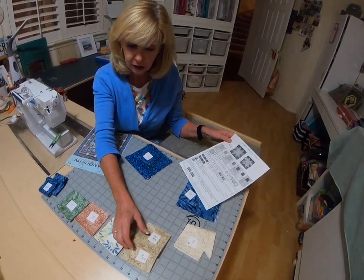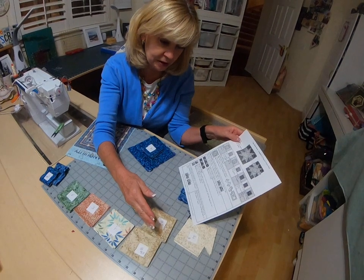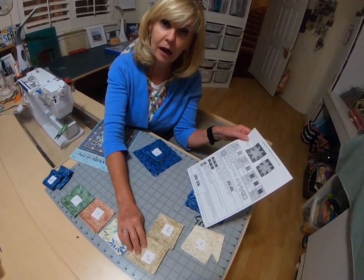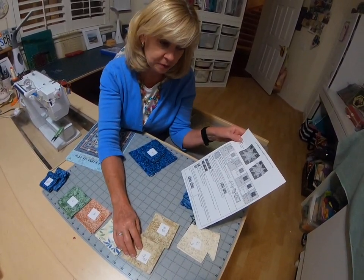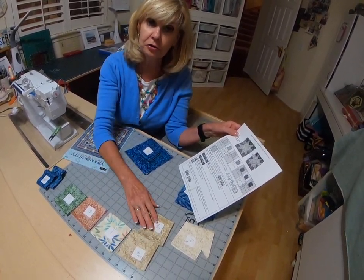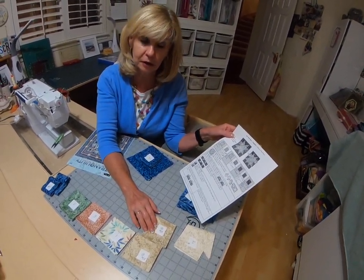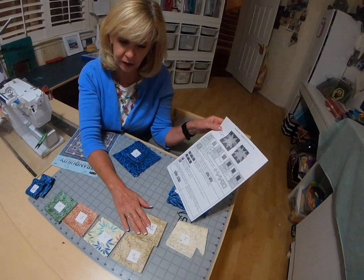With fabric three, you're going to cut two strips at three and a quarter, and then cross-cut those strips into 24 three and a quarter inch squares. You're going to cut two more strips at three and an eighth, and cross-cut those into 24 three and an eighth inch squares.